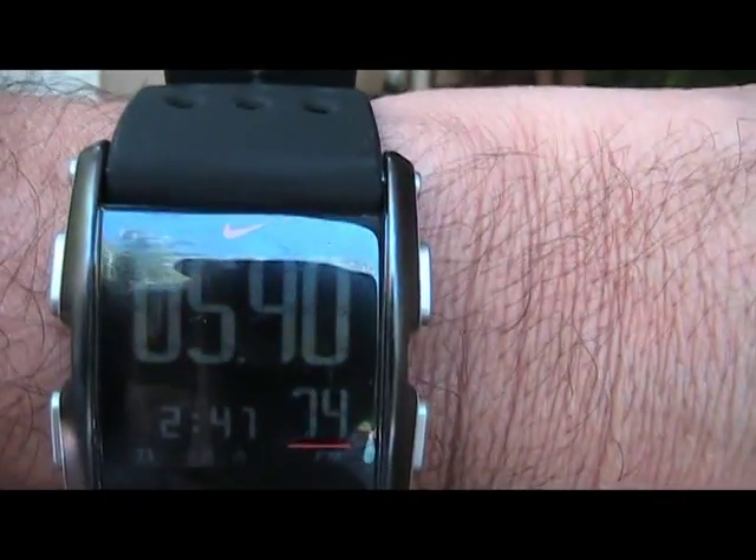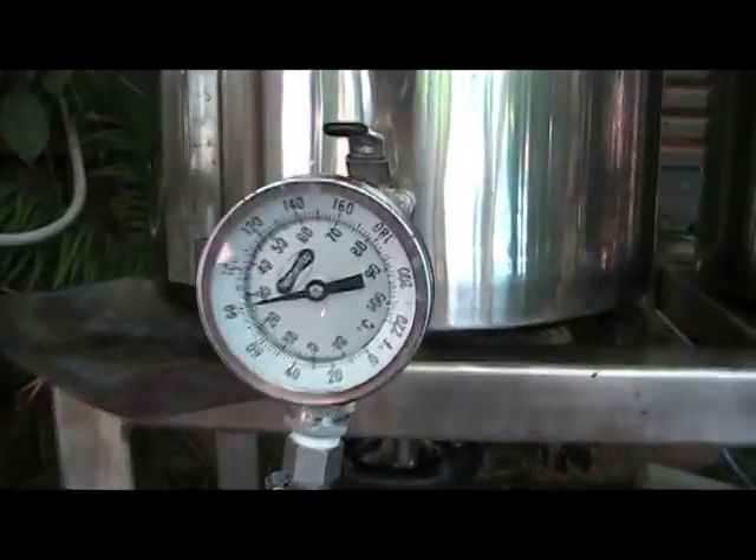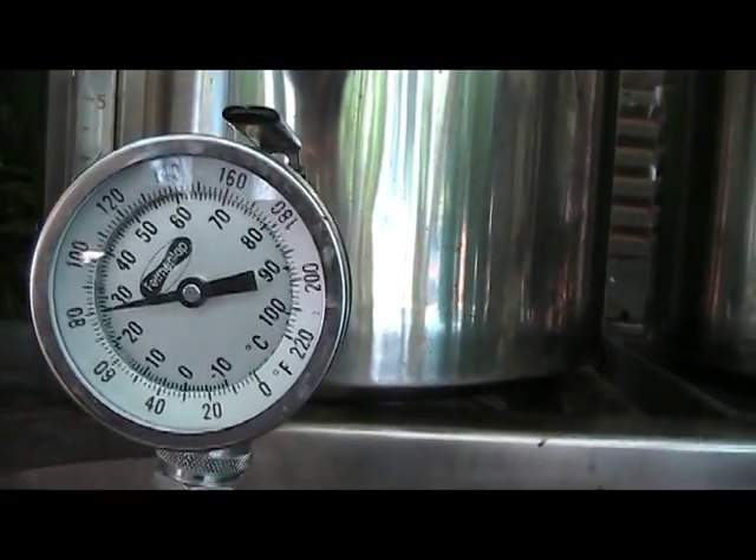Stopwatch going — 5 minutes and 40 seconds so far and our temperature is 80 degrees.